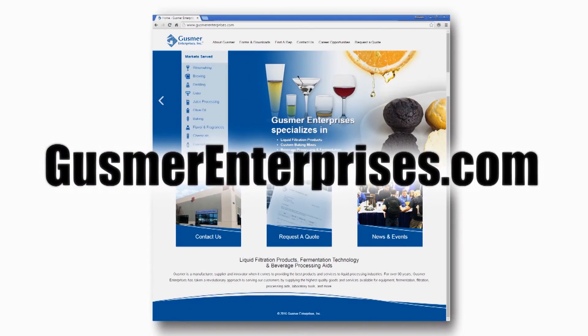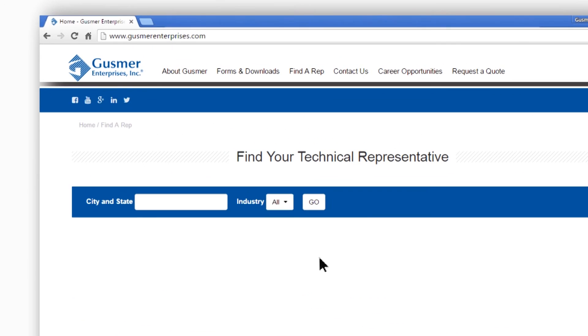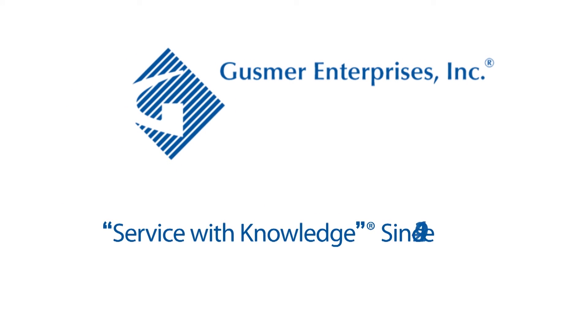For more information, go to GusmerEnterprises.com. Click on 'Find a Rep' on the main menu bar, then choose the industry you're interested in and enter your city and state. The technical sales manager in your region will then be selected. Gusmer Enterprises — service with knowledge since 1924.